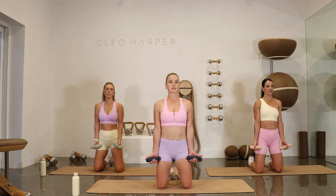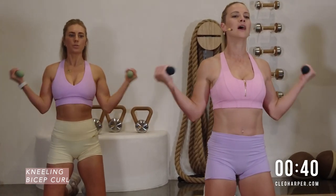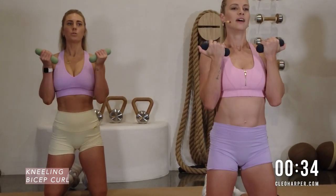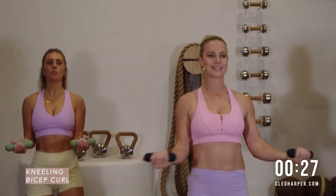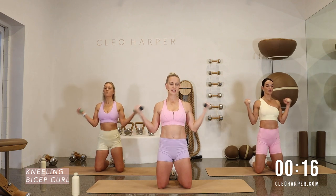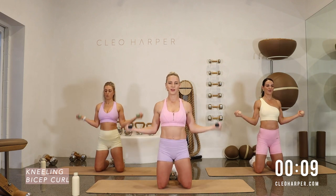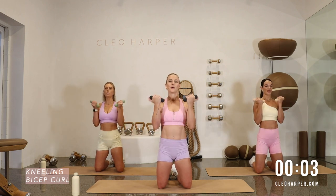Into a nice kneeling position — we're going to go into a bicep curl into a rotator cuff. Your arms always stay at 90. So bicep curl, rotate, curling into your rotator cuff movement — external rotation. We're trying to keep those elbows in nice and tight to the rib cage; don't let them flare out. We want to get the maximum benefit, especially for those rotator cuffs — very important for your shoulder strength and stability. Keep that breath flowing, breathe out as you lift.